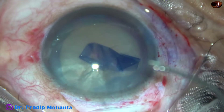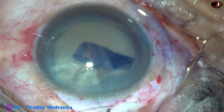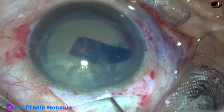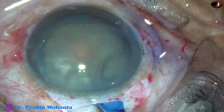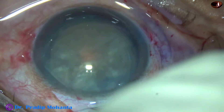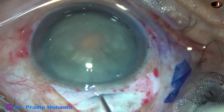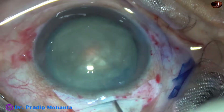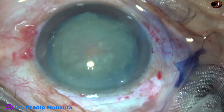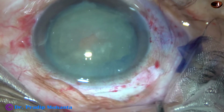Now is the time to do hydrodissection. BSS is passed just under the anterior capsular rim and the nucleus tends to prolapse. But this is a hard and big nucleus, so it did not prolapse into the anterior chamber.